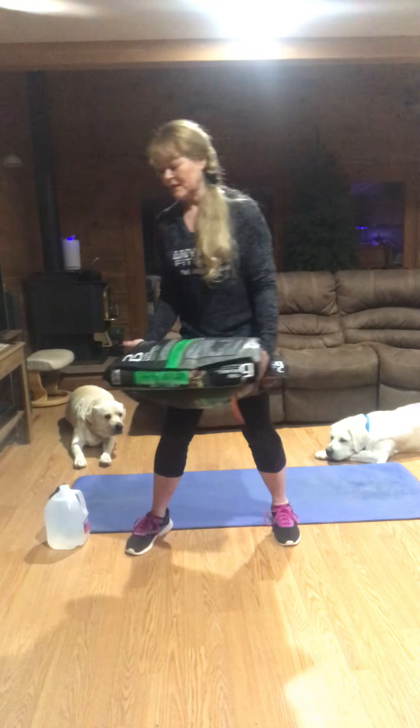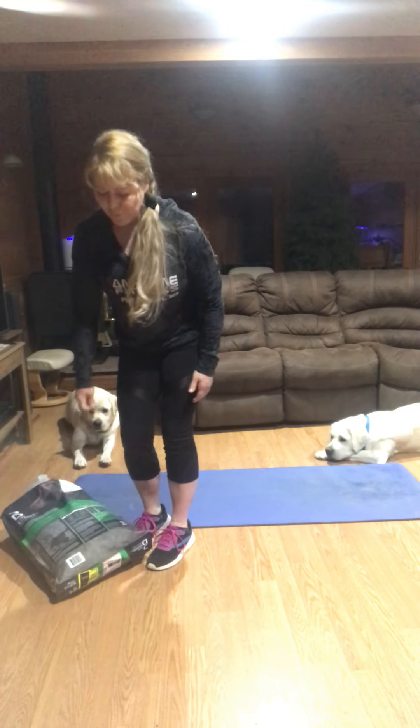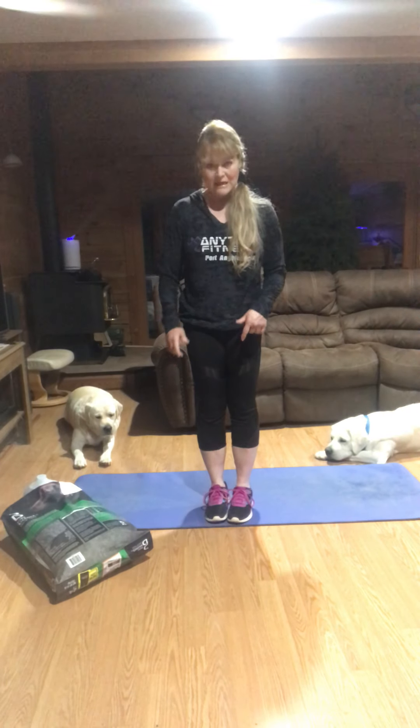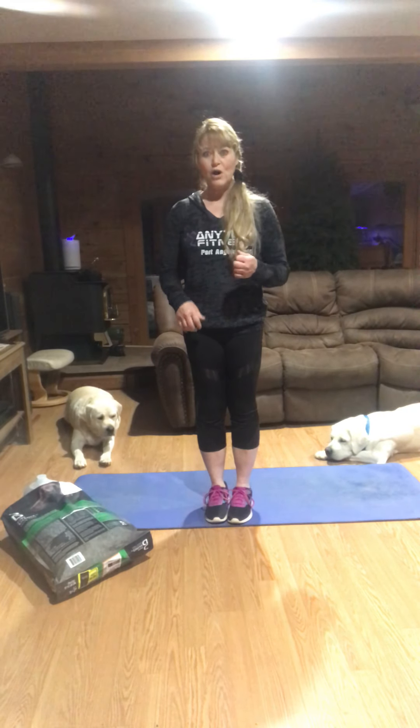Tighten your butt, push your hips in. You are working at your pace, getting a drink when you need to. We're going to go back to our heel taps again — looking for 50 — bringing your heart rate up a little bit.